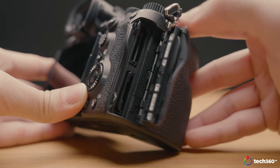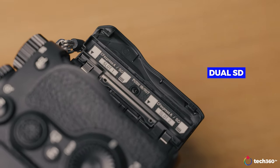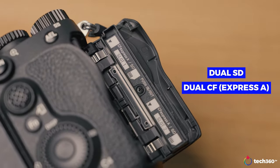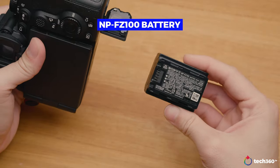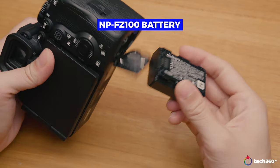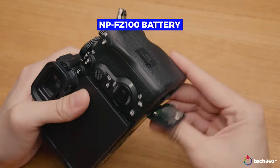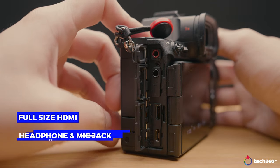You have dual SD card slots as well as dual CFexpress Type-A. The battery is the same — Sony hasn't changed it, so you can use the NP-FZ100 from all other Sony Alpha cameras. On the other side, you have full-size HDMI as well as headphone and mic jacks.